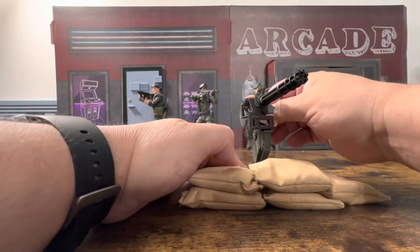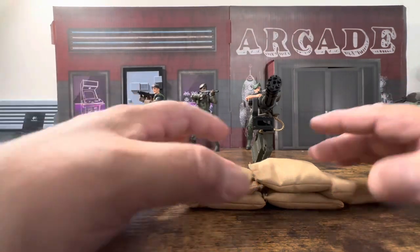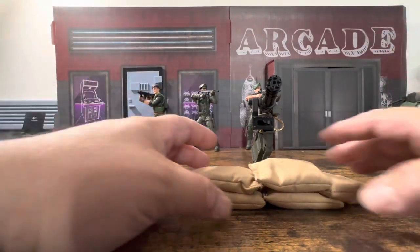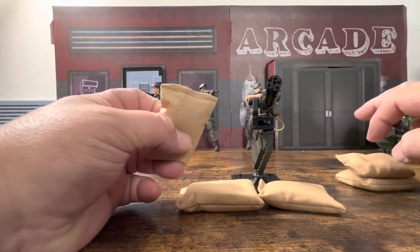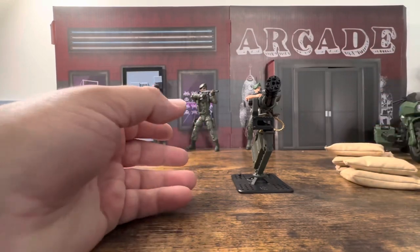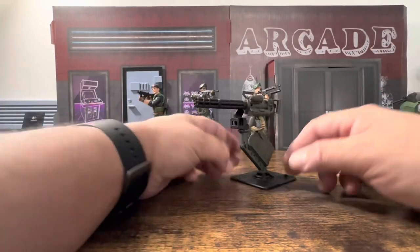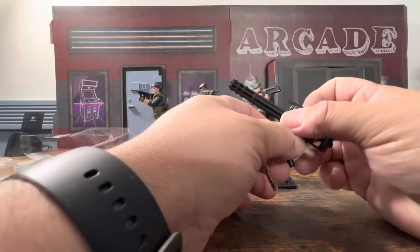With only five sandbags, it's probably not high enough to give you much protection. You'd need at least another ten to stack around it properly. I'm going to look online and see if they sell these individually — I'd love a bunch, maybe 20 for around ten bucks.